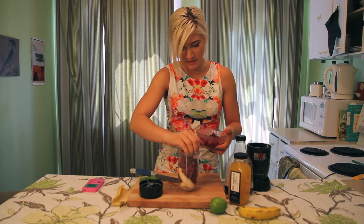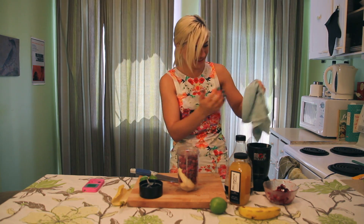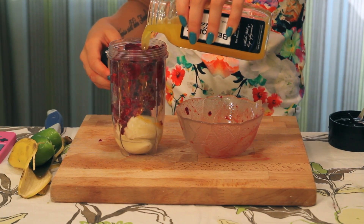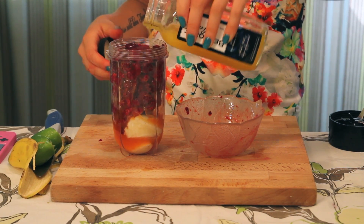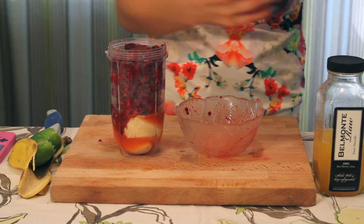Make sure that you have a napkin of some sort — you don't want people to mistake you for a murderer. Then you can add some juice; I'm just using orange juice. Add a little bit of agave, and blend!